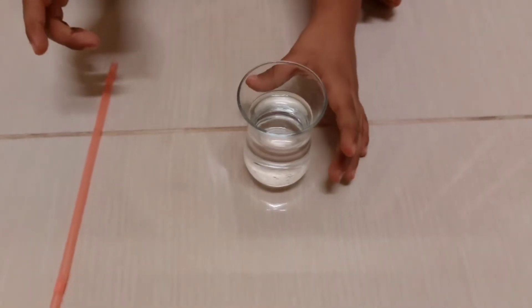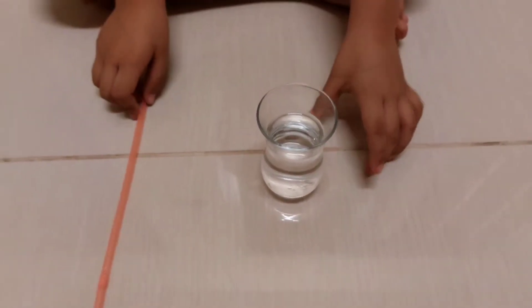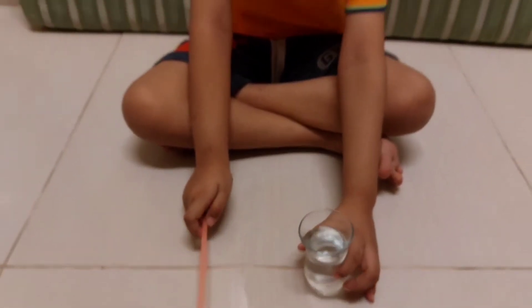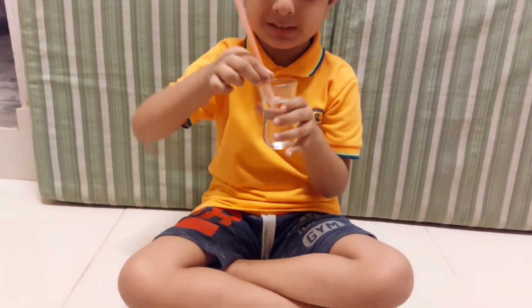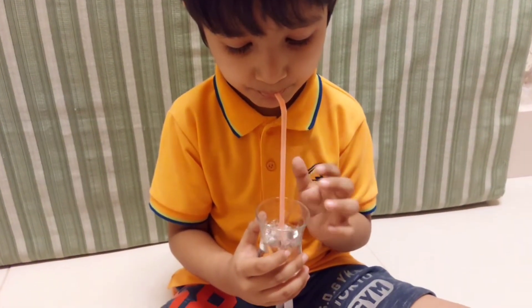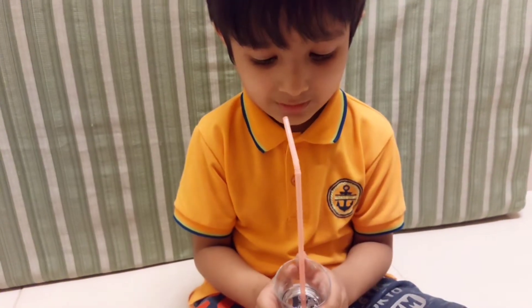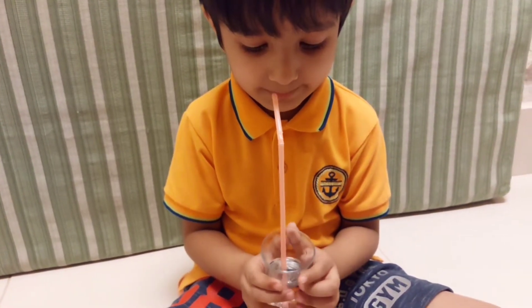I need just two things: one is a glass of water and one is a straw. Look guys, how I am blowing the bubble.